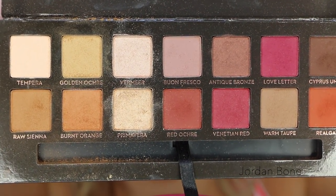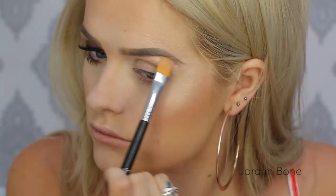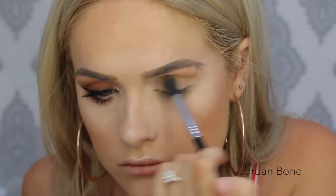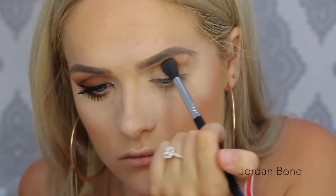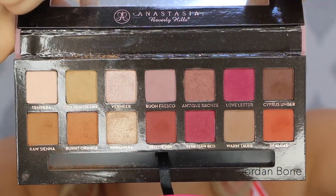Now on to the eyes. I'm using the Anastasia Beverly Hills Modern Renaissance palette. First I'm going in with the shade Vermeer on my brow bone using a concealer brush. Then I'm using Golden Ochre with the Sigma E40 brush through the crease and upper crease area as a transition shade. After that I'm adding Raw Sienna and blending that in as well.